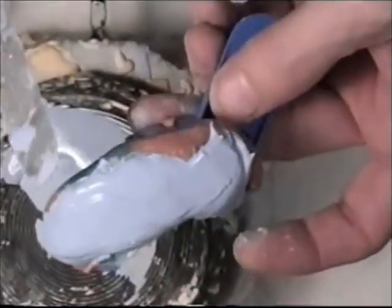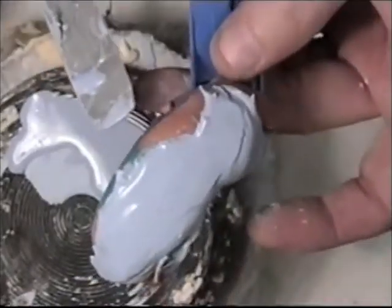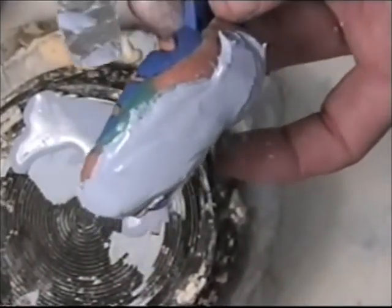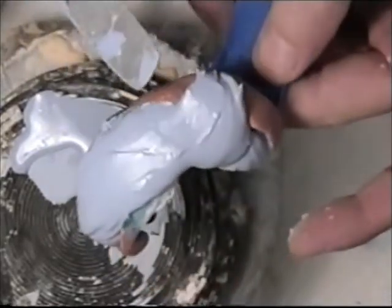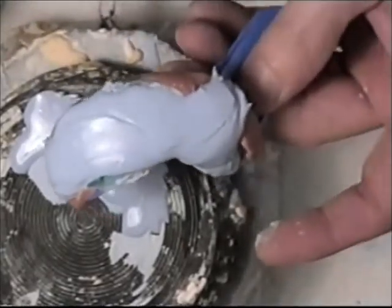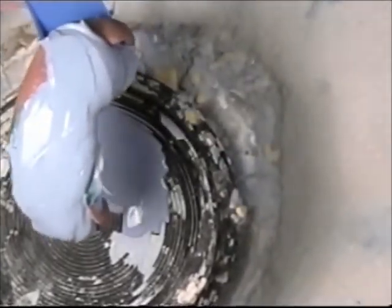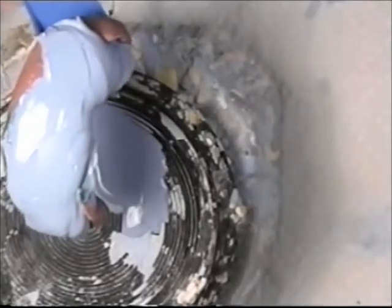Try not to pour your stone over the impression too much. You don't want to especially pour it over the tray — if you do that, it will be hard to separate. So that's all I need to do, and I'm going to let the stone set up in these impressions for about 15 minutes.